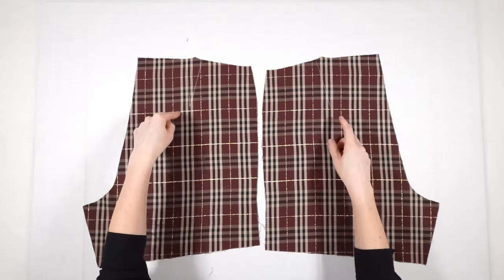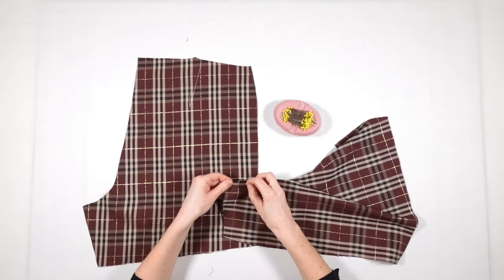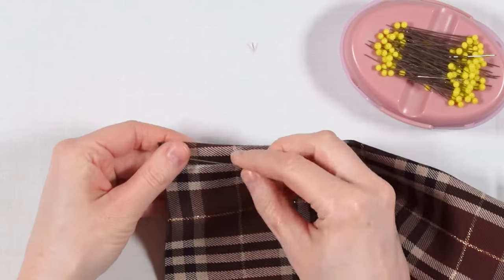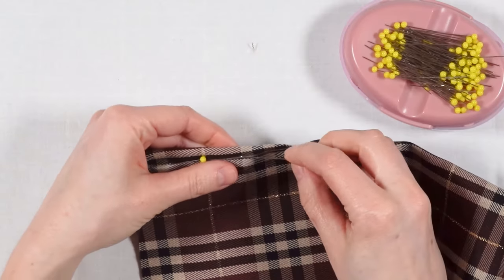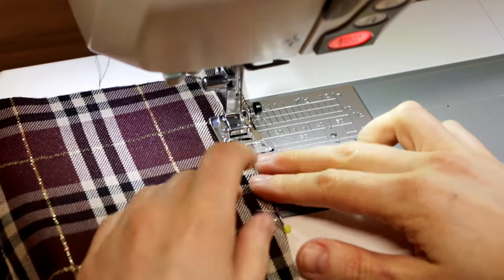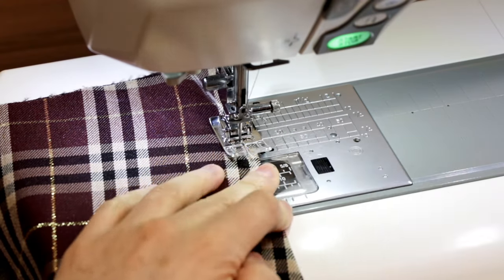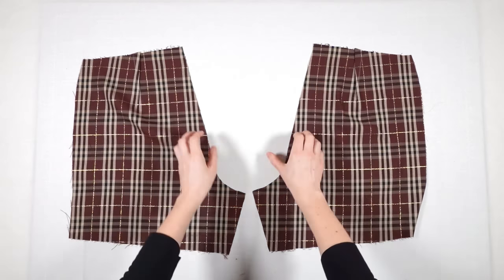My first sewing step is stitching the darts. I stitch from the wider part to the point. Then I press the darts to the center.